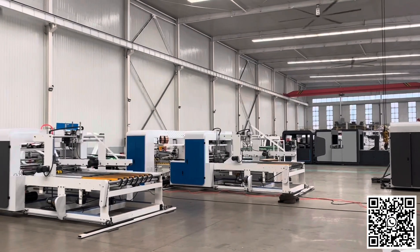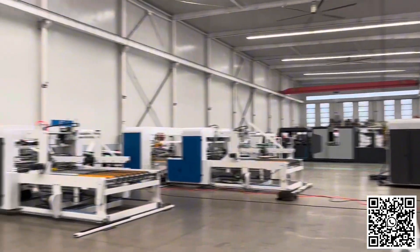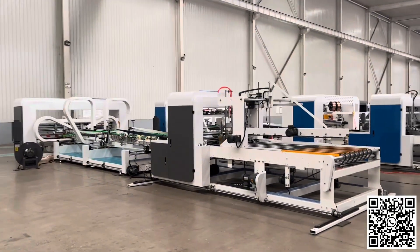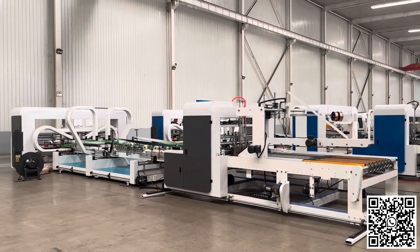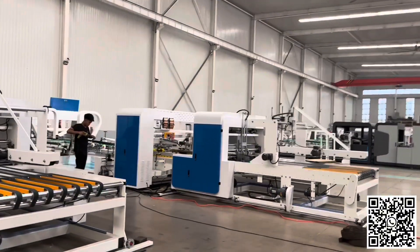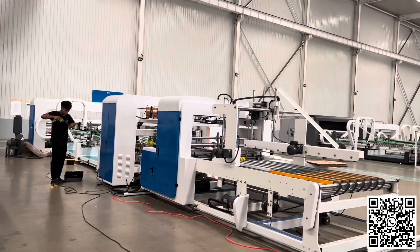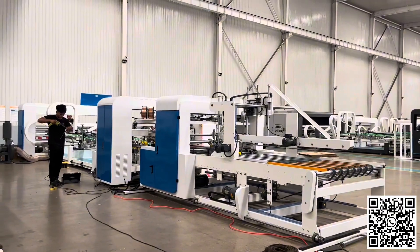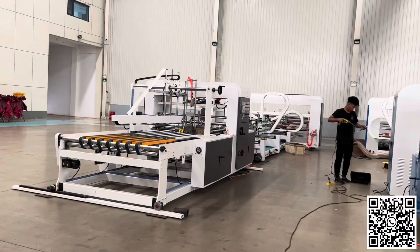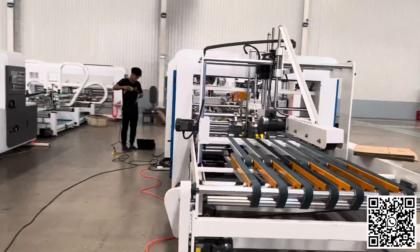Hello everyone, this is our workshop for the automatic ring and stitch machine. This is the FFG for the automatic smart tape for the ring machine, and this is our FFS automatic smart tape for the ring and stitch machine together. FFG, FFS — very beautiful machine.